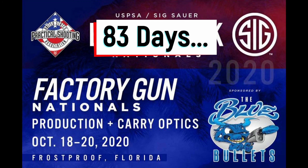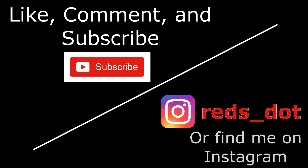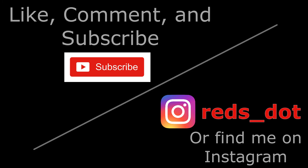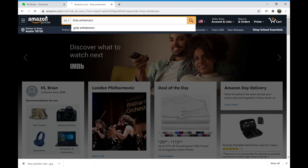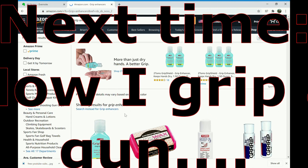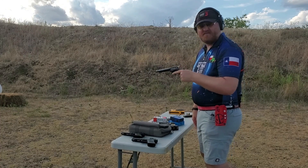It's now 83 days to USPSA Nationals and practice has been going really well. Let me know if you have any topics you want me to cover by leaving a comment below or reaching out to me on Instagram at RedsDot. Don't forget to like and subscribe so you can easily see when I drop the next video. Next week — getting grippy with it — I'm going to talk about how I grip a gun.